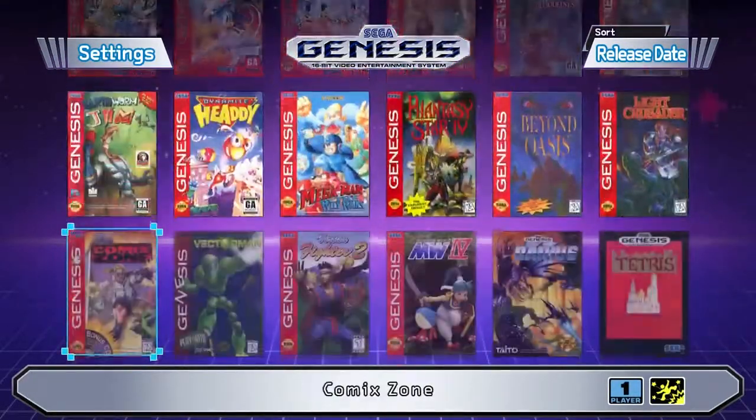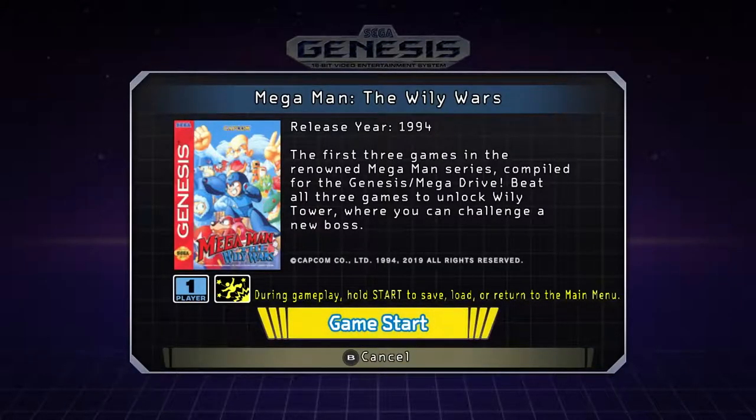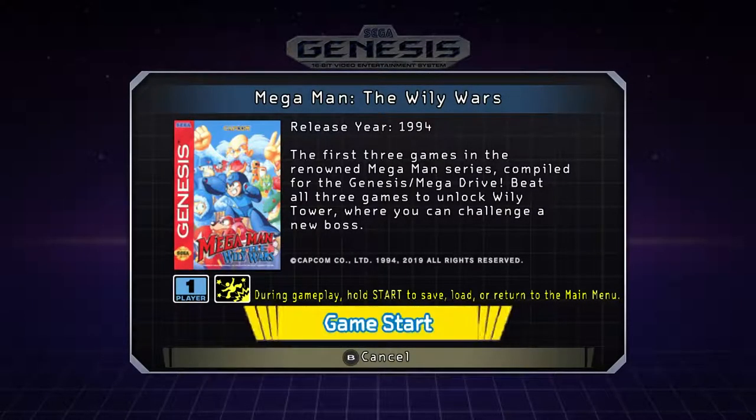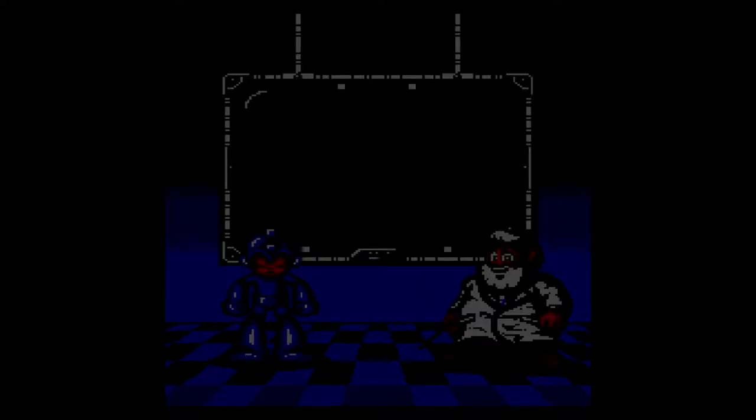Let's check out Mega Man: The Wily Wars. This was a game that was exclusive to the Sega Channel — it's actually a remake of the first three Mega Man games remade on the Genesis hardware. I like that old Capcom startup sequence. Like, every time you played a game during the 16-bit era you saw that little jingle that let you know you were playing a Capcom game.